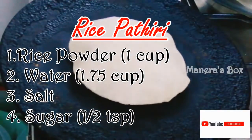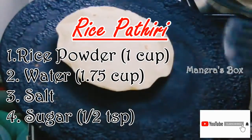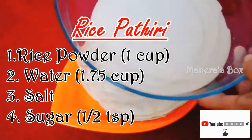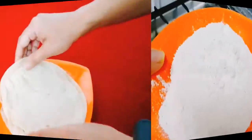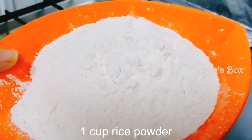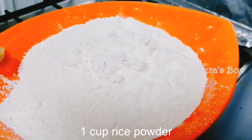Welcome to Maneers Box. We are going to make a Kerala traditional rice drink. For this reason, I will add 1 cup of salt.